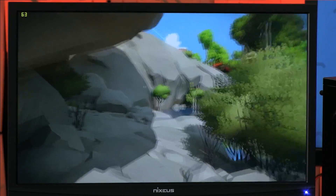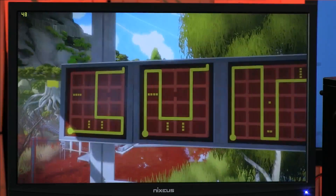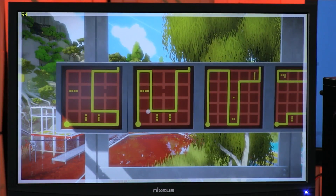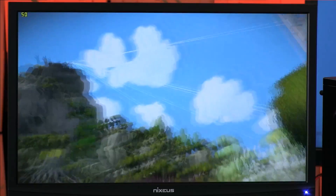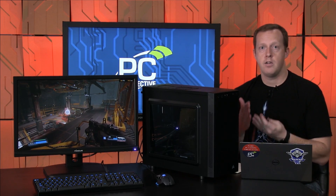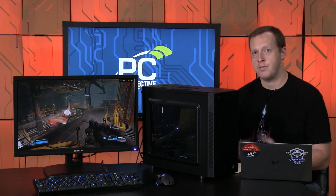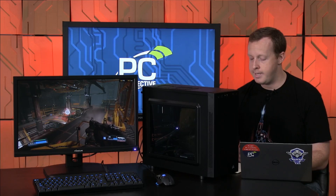One of the more interesting examples was The Witness at 1080p at the high-quality preset, where frame rates were in the 45 to 60 fps range — a bit lower than ideal, and medium quality would put you above 60 for sure. But it was a perfect place to demonstrate the capabilities and benefits of a FreeSync monitor. On a static refresh rate display, 45 to 50 fps would produce judder, stutter, and horizontal tearing, but with FreeSync on, that was definitely not the case — it was a very smooth gaming experience even at that lower frame rate.